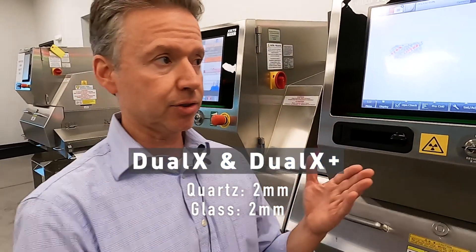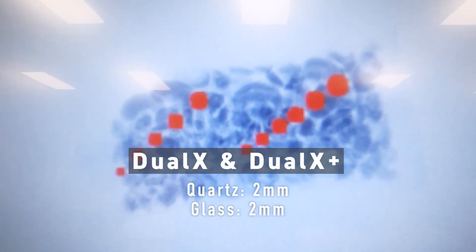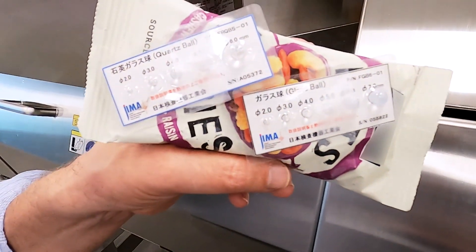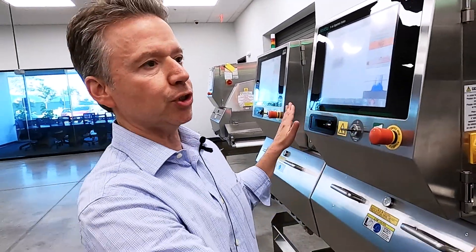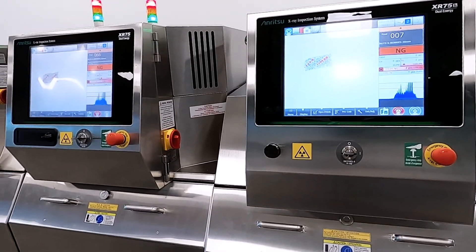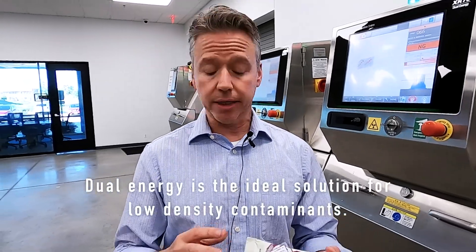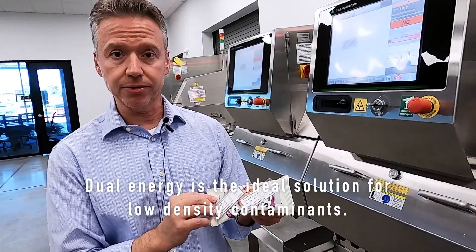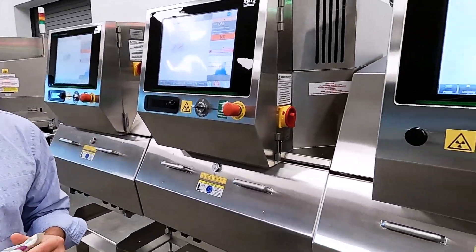The Dual X Plus as well found all the contaminants, and now we're down to a detection level that's actually beyond the smallest spheres on our cards — so we're going to have to find smaller test cards. These two machines can do an excellent job on thinner or thicker products. It's an ideal solution for looking for any types of stones or rocks in nuts, snacks, ground harvest crops, including potatoes or french fries. All three of these machines will be at Pack Expo — hopefully we'll see you there. Thank you.